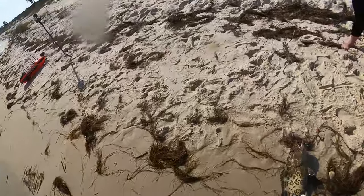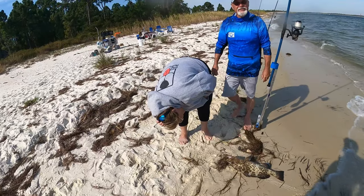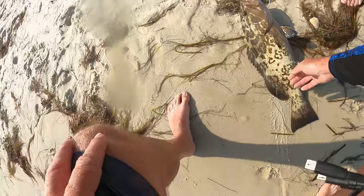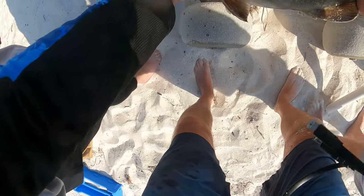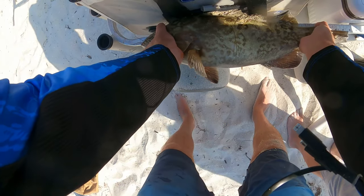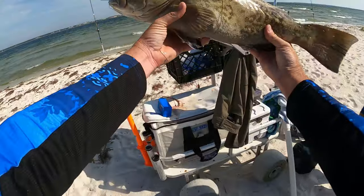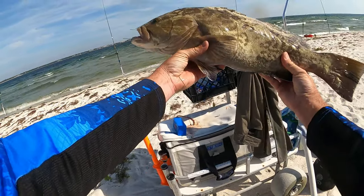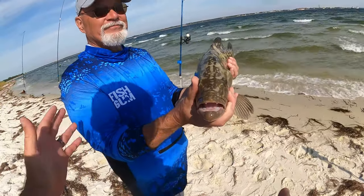Oh my gosh — dude, you realize what you just did? You caught a grouper from land! Let's see if he's legal. Wow, that is a catch of a lifetime. He's 24 — exactly. Just a hair above. That's 24 inches right on the dime — a 24-inch gag grouper. This can feed everyone in your house tonight, my friend.